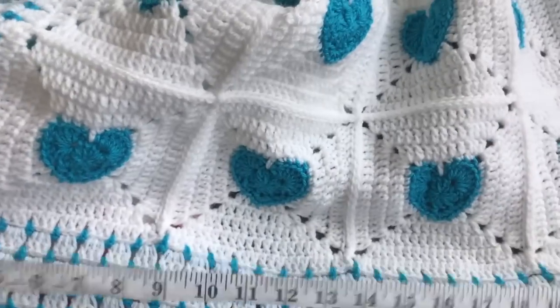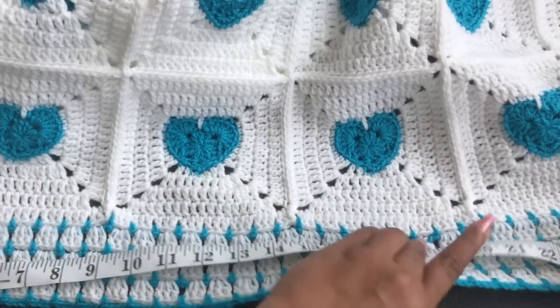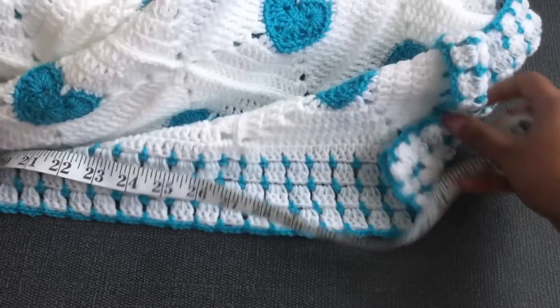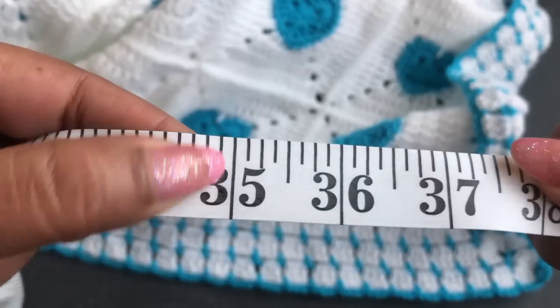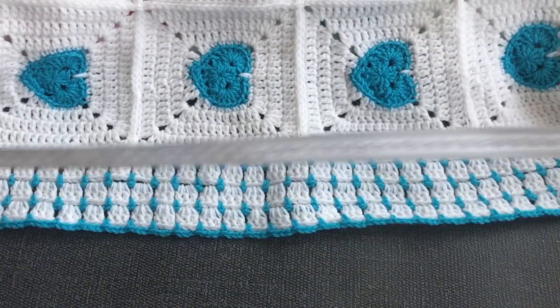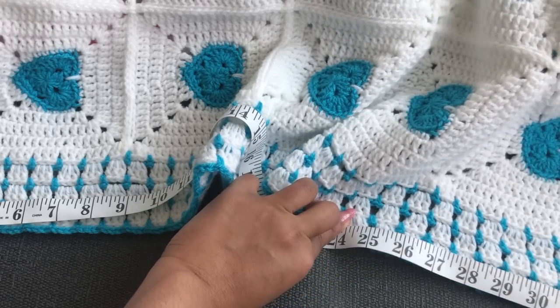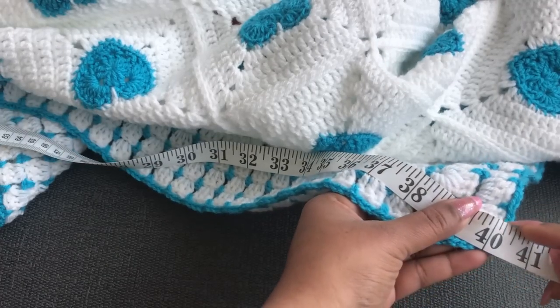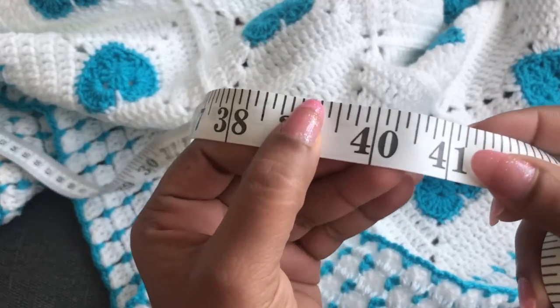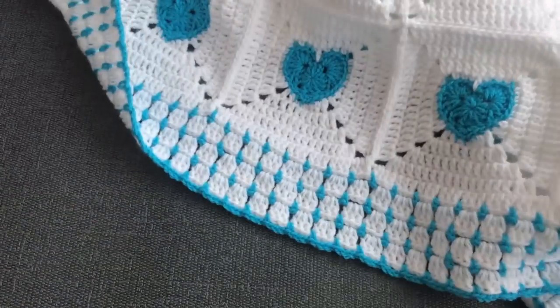Let's see how long this blanket is — I hope everyone will love it, it's so lovely. Measuring this side: it's 35 inches — a perfect size for a baby. I hope this lovely blanket will be a perfect gift for your little one. I hope you will love this blanket. If you like this video, please thumbs up, share, and comment down below. See you again with another video!